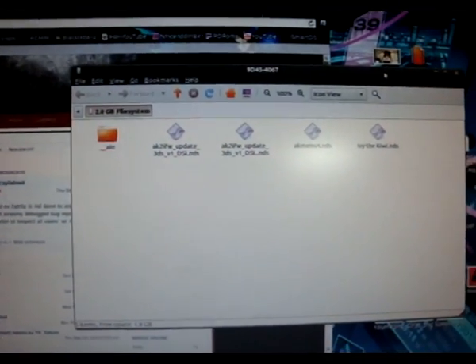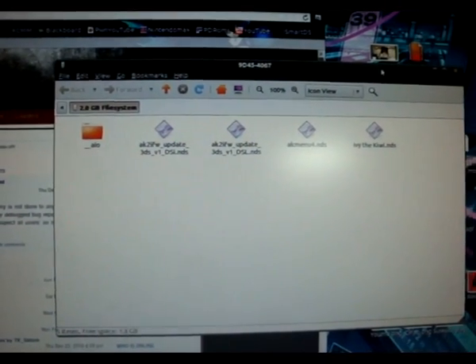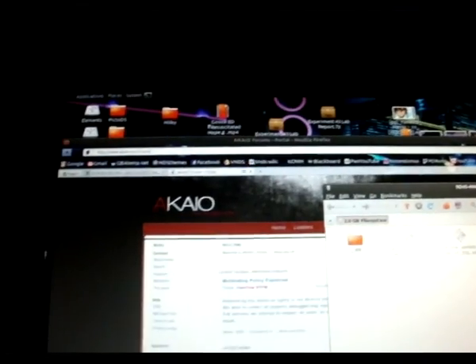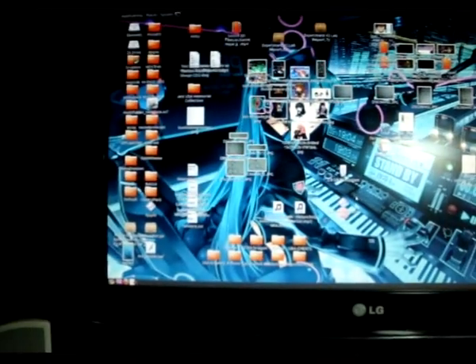Here's the microSD I'm going to be using — it's a 2GB, and it just has the files that you see here. I got AKAO from AKAO.net, and then the firmware update from the official AceCard website, AceCard.com. I'll just be showing you how to brick it, and how to fix it.